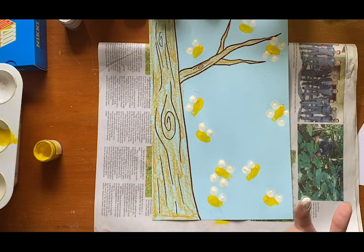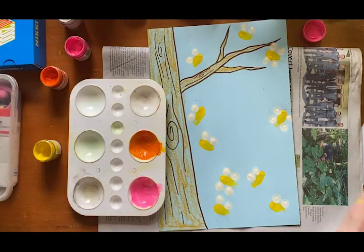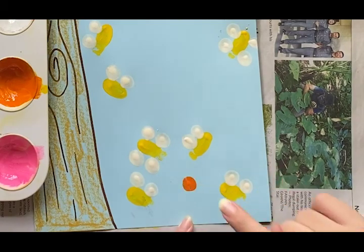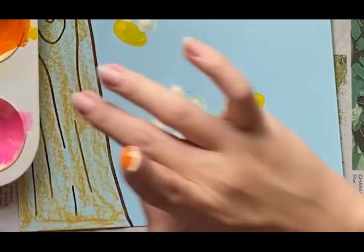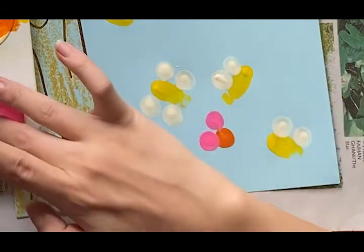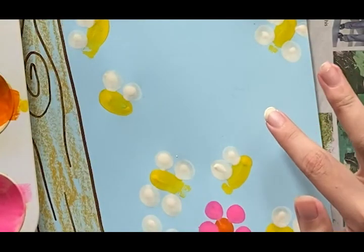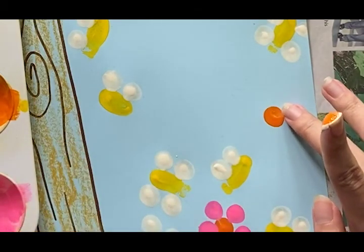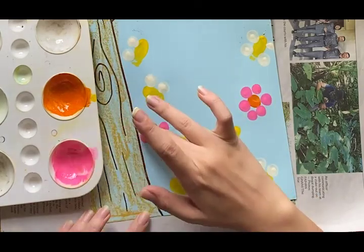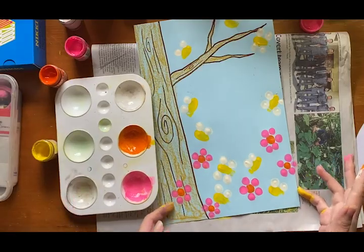Now we're done with our bees. Let's create some flowers using fingers as well. For the flowers it's very simple — same as the bee. Just dip the tip of your finger and make a dot in the middle. Then use another clean finger to create some flower petals — just go around the circle. See, I have a flower already! Make a dot in the middle with another color, then go around the circle for the flower petals. My flowers are done — let's put this aside.